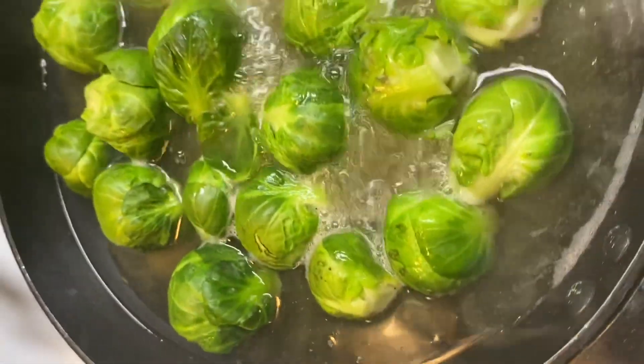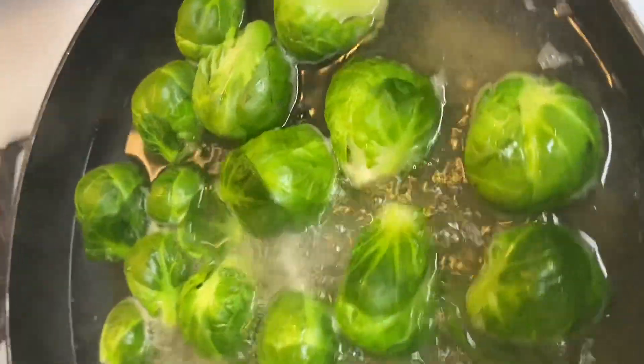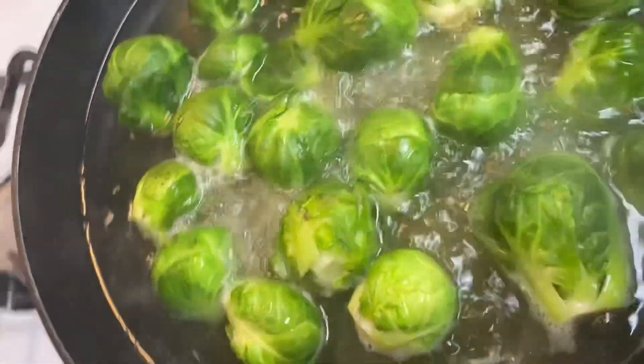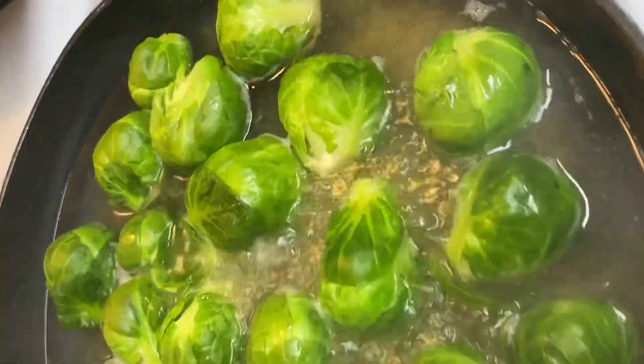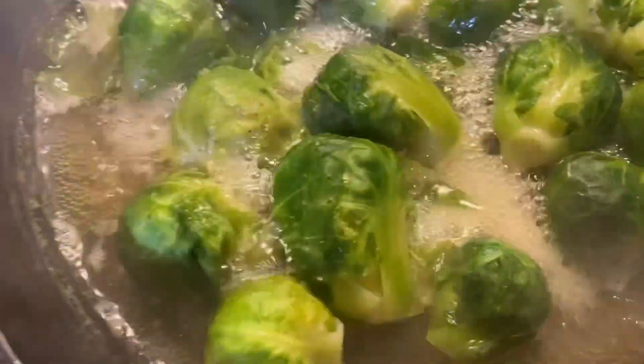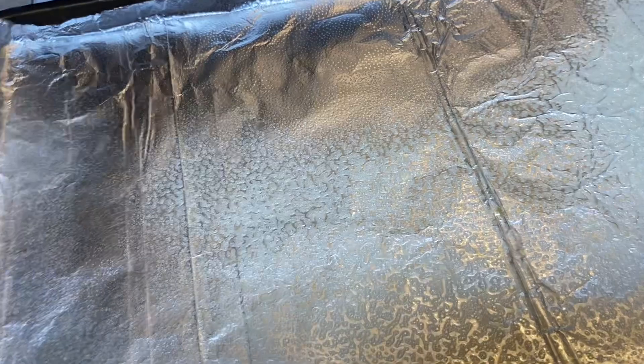And they are boiling really good — they're getting tender enough for me to smash them. They came out really good. I would like for you all to try this recipe if you have not tried it, and I know that you would love it. I hear a lot of people say they don't like Brussels sprouts, but Brussels sprouts is just like cabbage to me. You have to season it up in order to get that taste that you want.